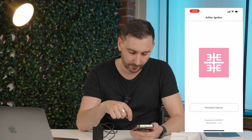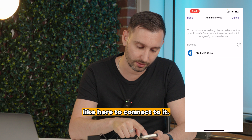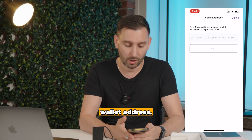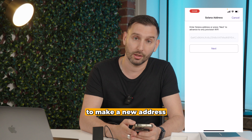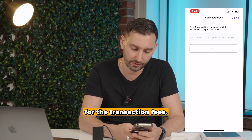Open it up. Once we're here, we're just going to go to Provision Device. It's going to be searching for Bluetooth and it's eventually going to find the Ashlar. Connect to it. We're going to need to give a Solana wallet address, and it's important to make a new address and make sure there's only some Solana in it for the transaction fees.